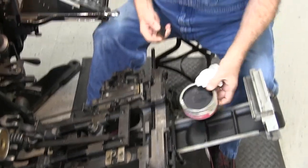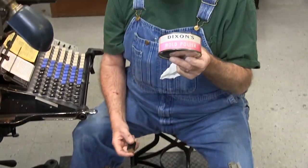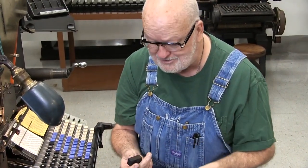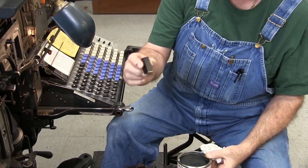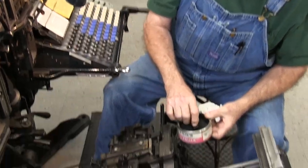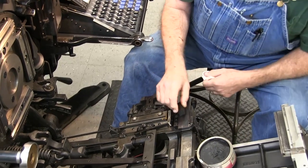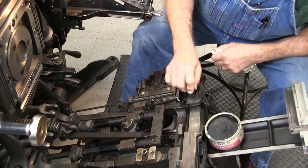What I'm using today is a product called Dixon's Mold Polish. This is an old product that came out a long time ago for Linotypes. I've got just a little short block of reglet, and I'm going to get a little bit of this on my reglet and then polish the jaws.